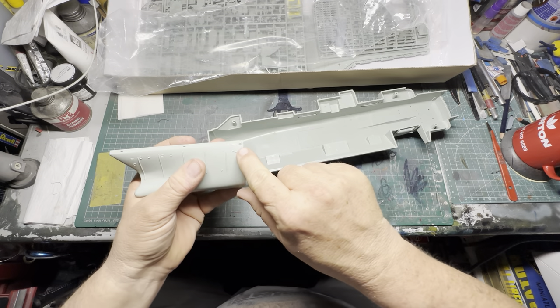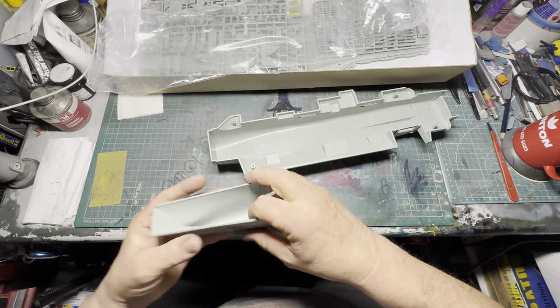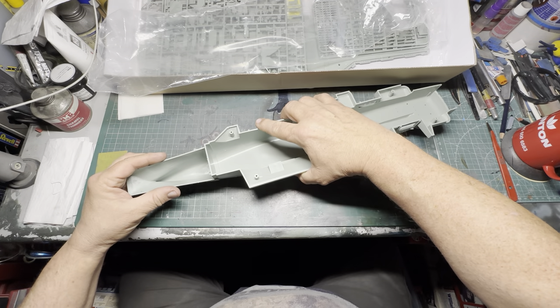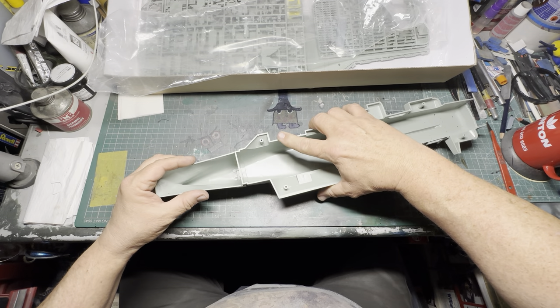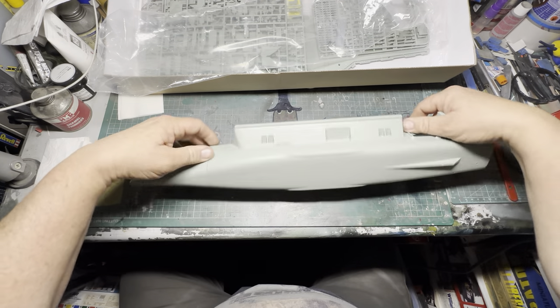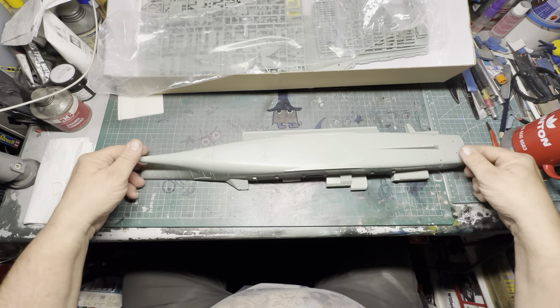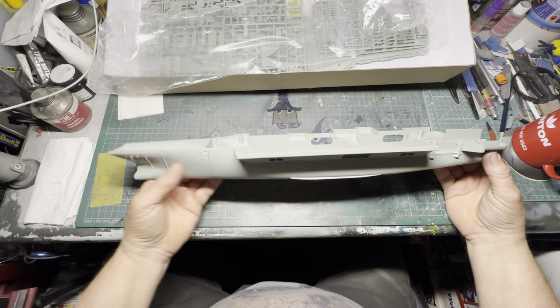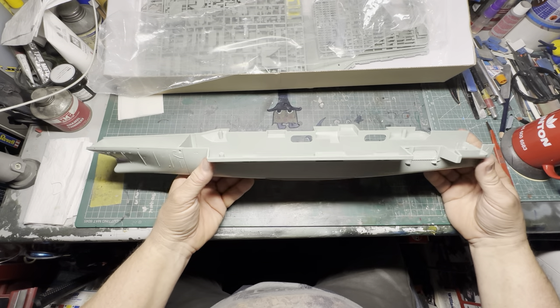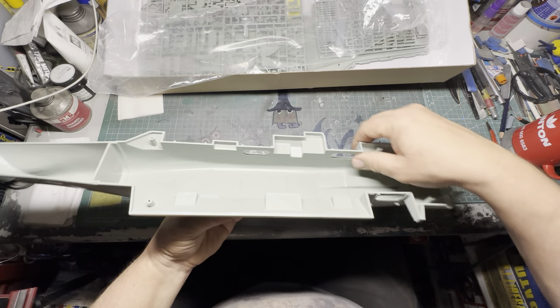You screw the thing through there and then a piece of bodywork rides over the top to cover the screw head up. You put that in there, and the best way is on a flat surface — give it a bit of a tap and there you've got your hull. That's the hull, and then you've got your hangar decks there and then the two sides.